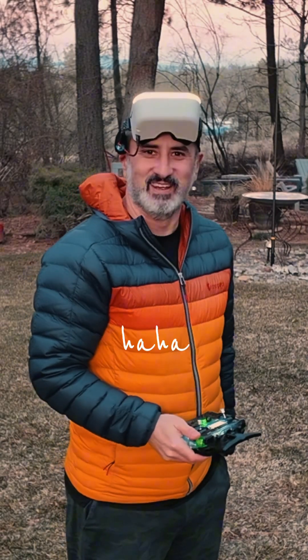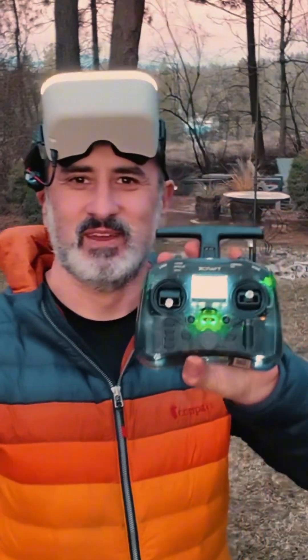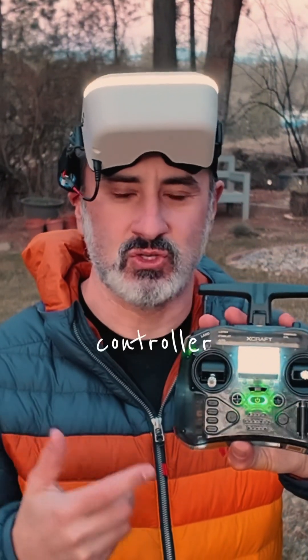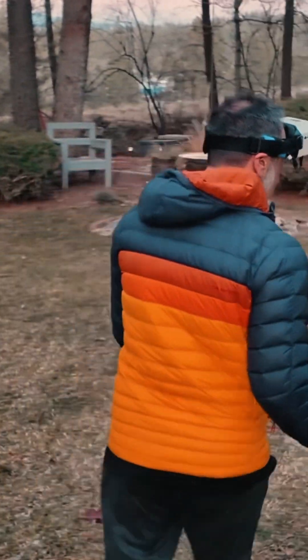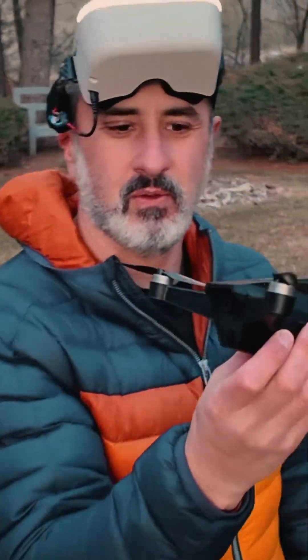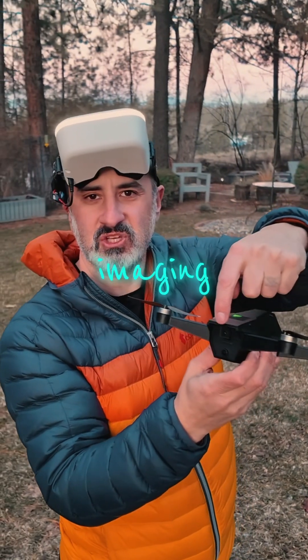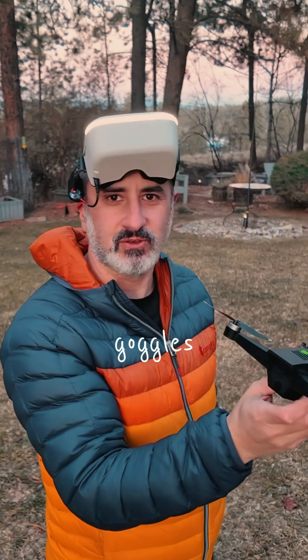It's pretty cool. Here's the drone. Here's the controller. And here's the drone with the thermal imaging and the regular camera. And that's the camera that I can see inside these goggles.